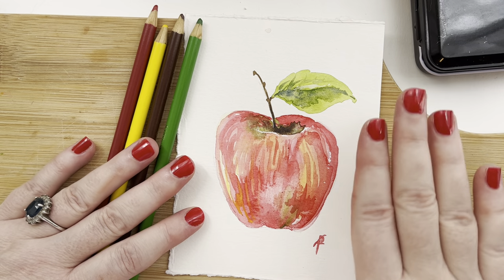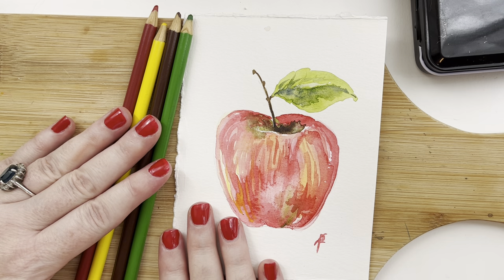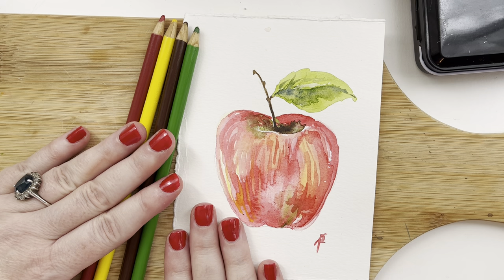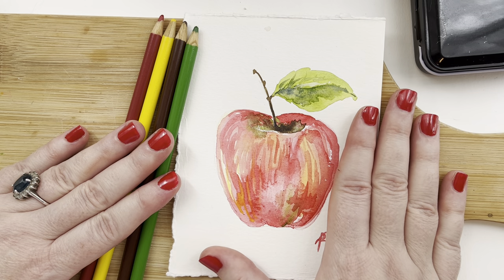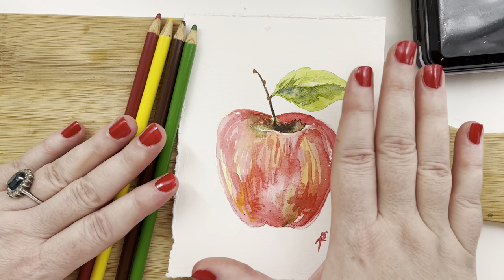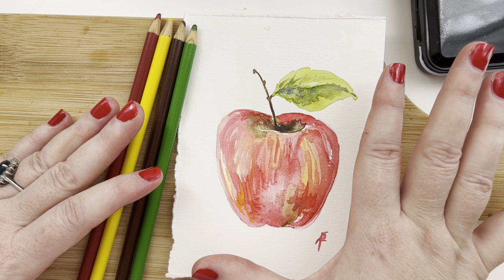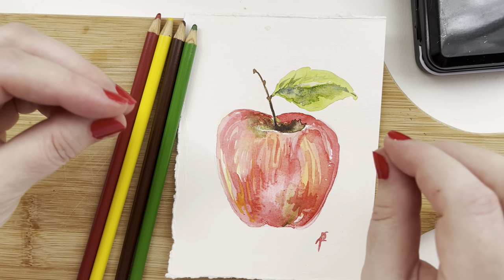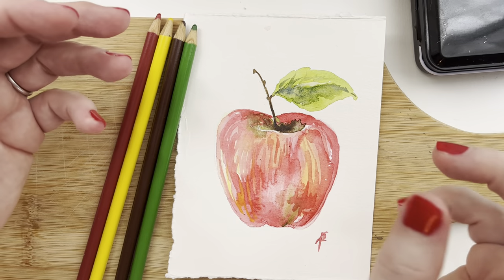We are also going to do a little something different. When I first started this class — how many years ago, I don't remember — we would do drawings and paintings. Today I have our painting to show you, and I'm going to demonstrate with colored pencils, just to shake stuff up a bit. But I will be walking you through how to do this as a painting as well. So no worries, we're going to get the shape, we're going to get the colors, and we're going to talk about the differences between using watercolors and colored pencils.